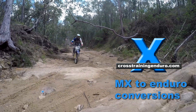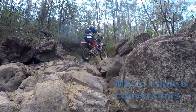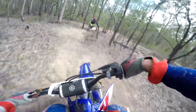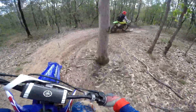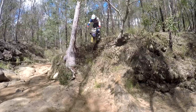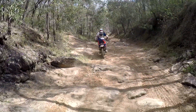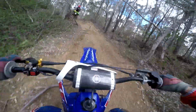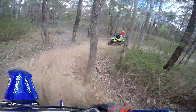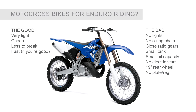Is it worth converting a motocross bike into an enduro bike, a GNCC racer or a woods bike? In some cases yes. A motocross bike is very light, cheap and has fewer things to break. The extra power and firmer suspension might suit the experienced aggressive rider into racing, but that lightweight and racing pedigree have their disadvantages too.